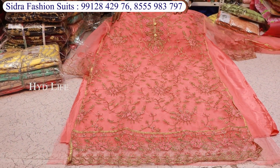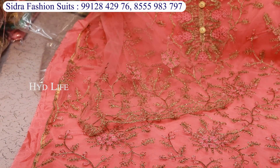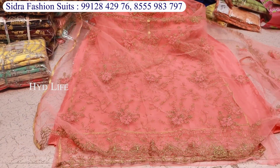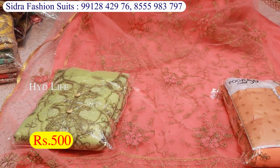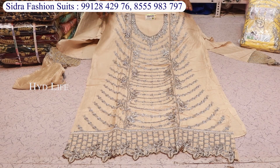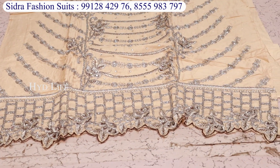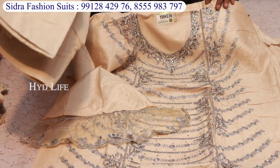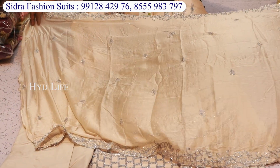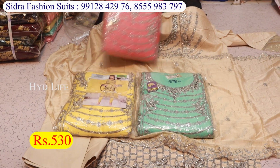The next item will be in net fabric, with total work on the net. The top will be in net. This is a nice item — you can also sell it as a nice item. It is very easy to sell. There is a white coat work on the bottom. The hands will also look good. It is a very beautiful item overall. The price is 530 rupees.